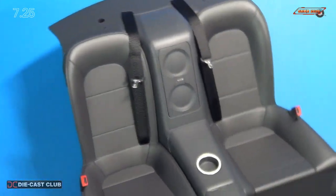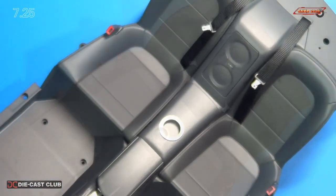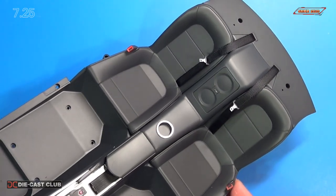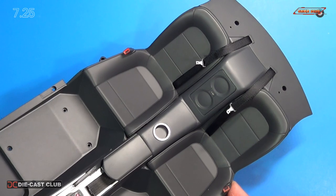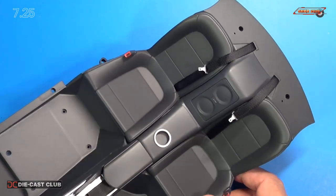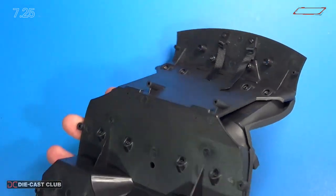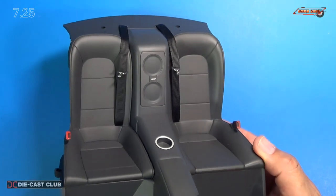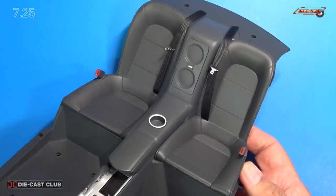Both seat belts, both seats are in place. And there you have it — that completes Stage 25. We installed the right seat, seat belts, seat belt clips and holders, and it looks great. Now you can see we have a completed back seat with safety belts.